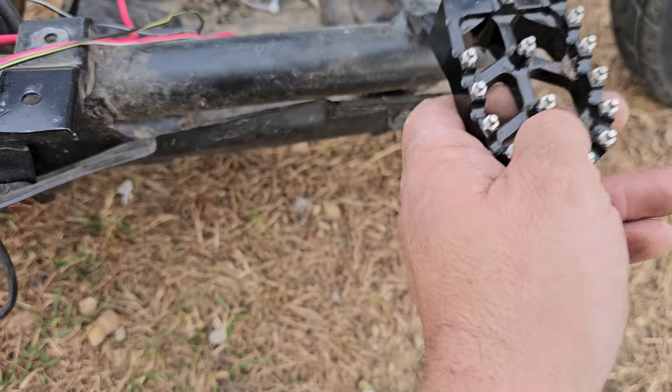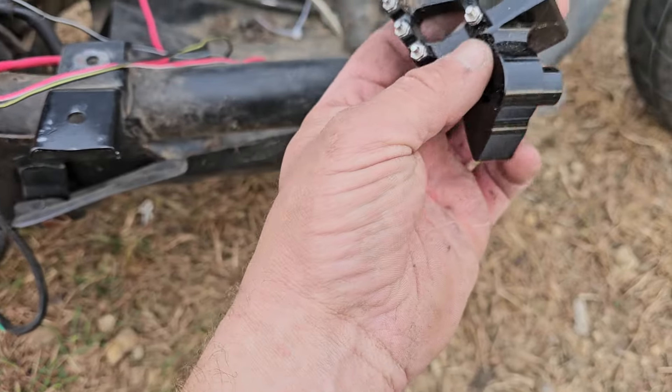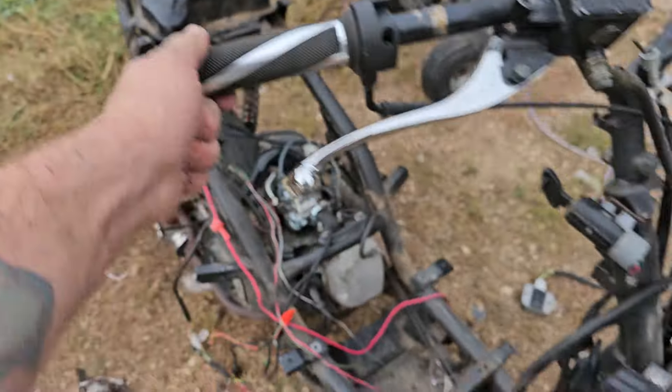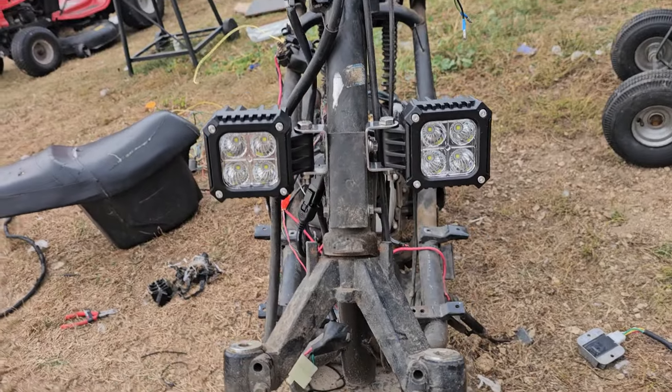Maybe even make something like these work — I don't know, these were picked up for something else but maybe we can make them work. I need somewhere to put my feet. That's the progress on the scooter so far. I'm really liking these lights — those things are going to be bright as hell.